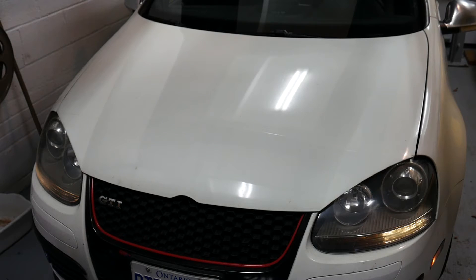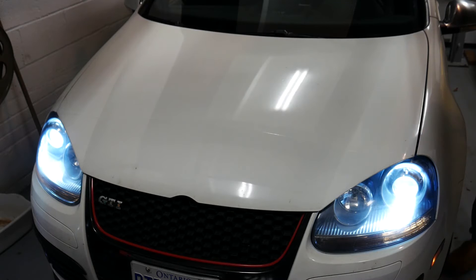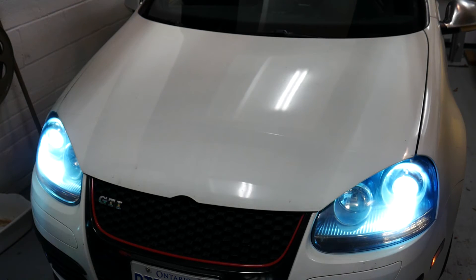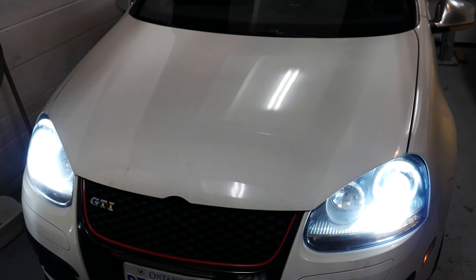We're just going to do a very quick test to make sure that all of our work was done correctly, simply by turning on our headlights. Now that both headlights have come on, you can see that we've done our work correctly.